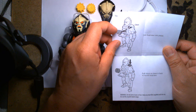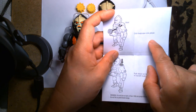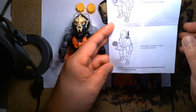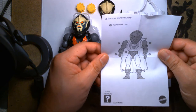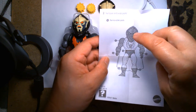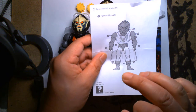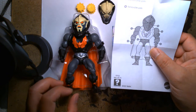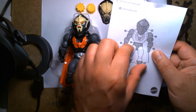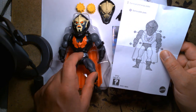Very impressed with what I see so far. The instructions go through how to use the chest-blasting feature — you open up the chest, there's a button on the back, you insert the throwing disc, click the buzzsaw into place, and when you push down on the lever it launches. Like other Origins figures, you can swap body parts: the arms, the head, the figure detaches at the waist, you can swap the boots and even the legs — you just submerge the lower half in hot water to soften the plastic and pop them off.